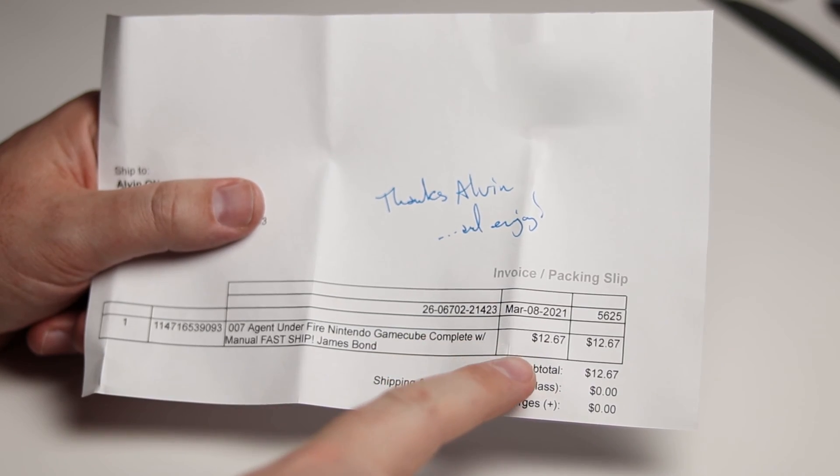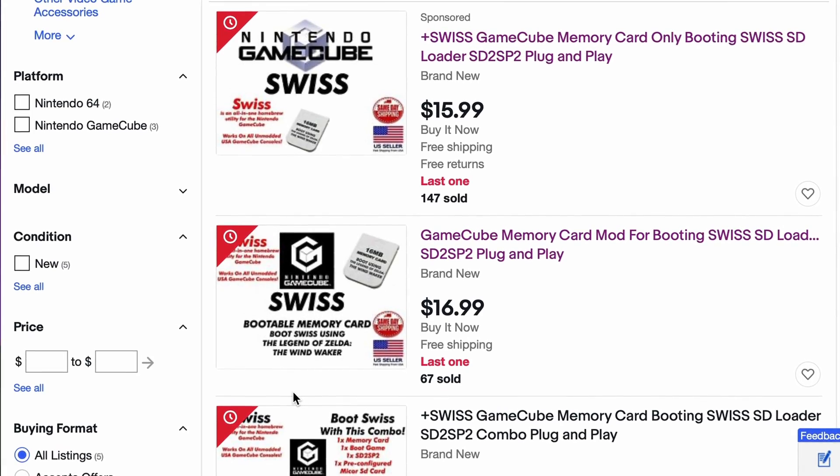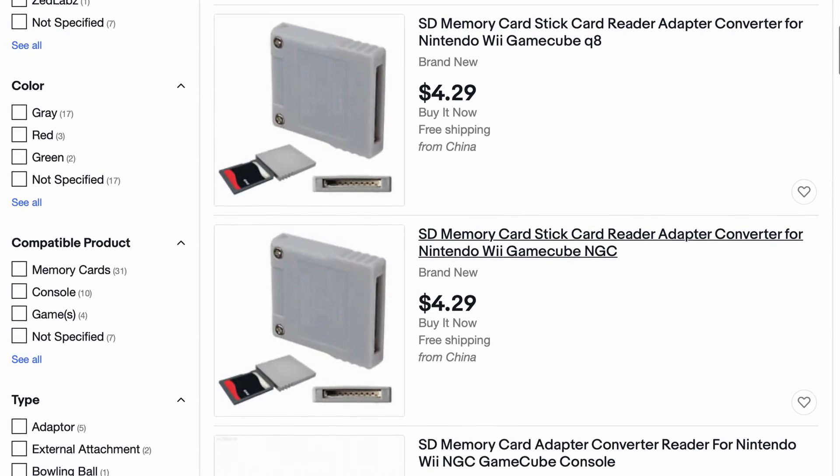Now let's slow that down. What you just saw was me loading Swiss on my GameCube using a game that I just bought for less than $15, along with a hacked game save card that also cost about $15 and a $5 SD card adapter. No soldering in this video.